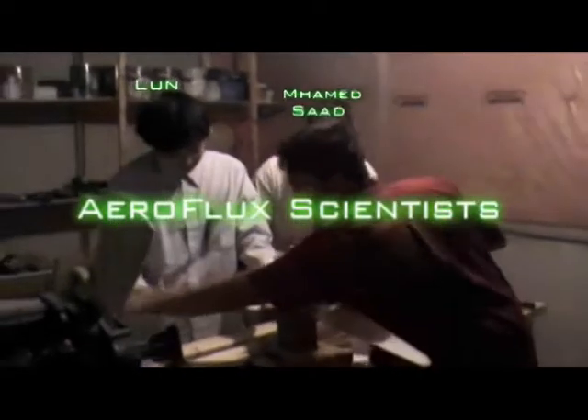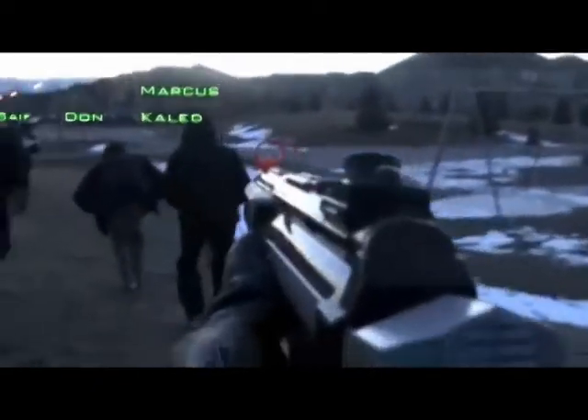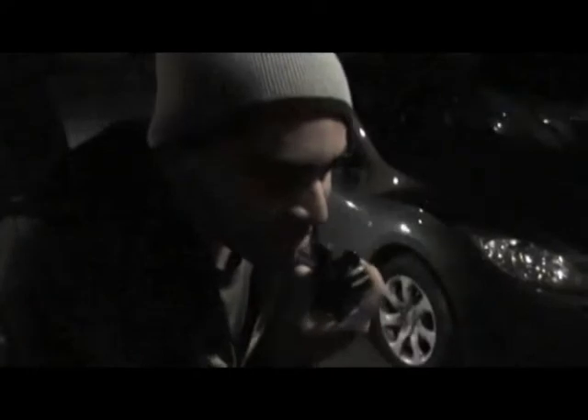Thank you. Marcus, cut out the lights. Cutting power now. Don, pick the lock. One sec. Go, go, go, go, go, go.